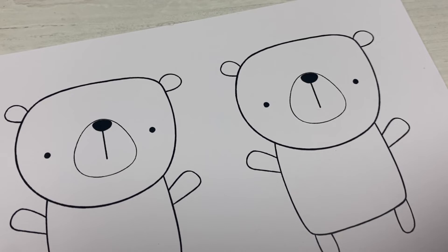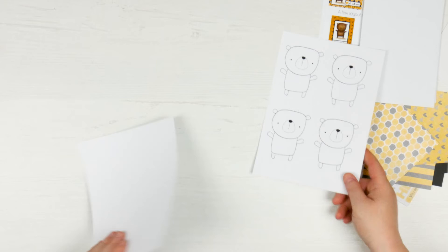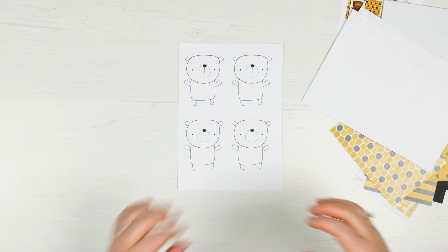And then you have the little bears already pre-printed on a piece of Express It blending card, which is made especially for Copic blending. So it's really good — this is where you're really going to be able to practice. This is also included in the clip art, so you can print these out on some of the other Express It blending card that's included and keep practicing, so you always have the ability to keep getting better.